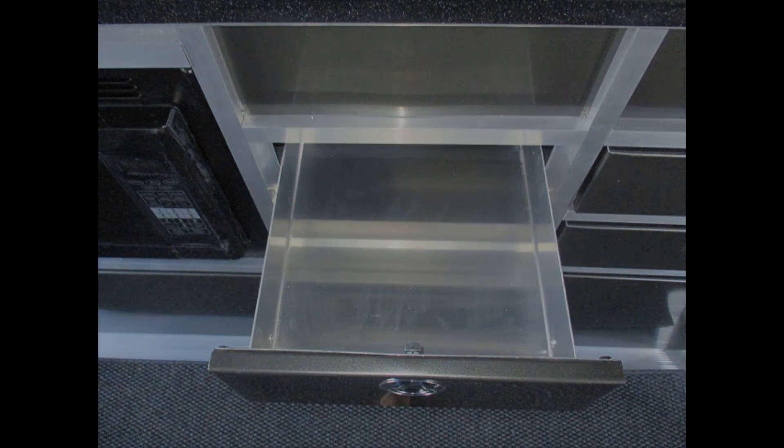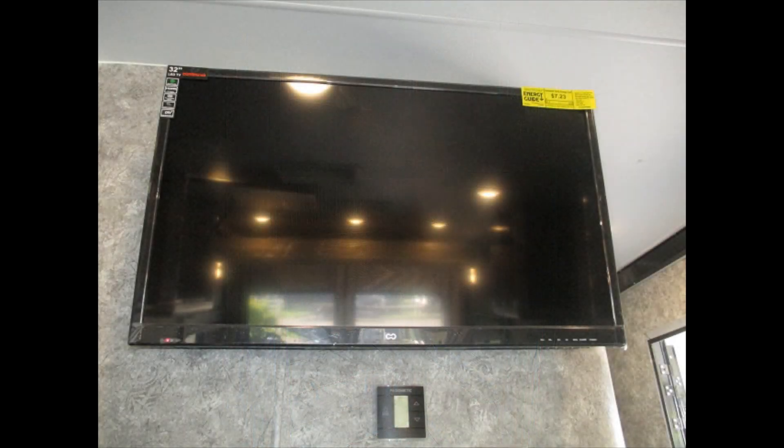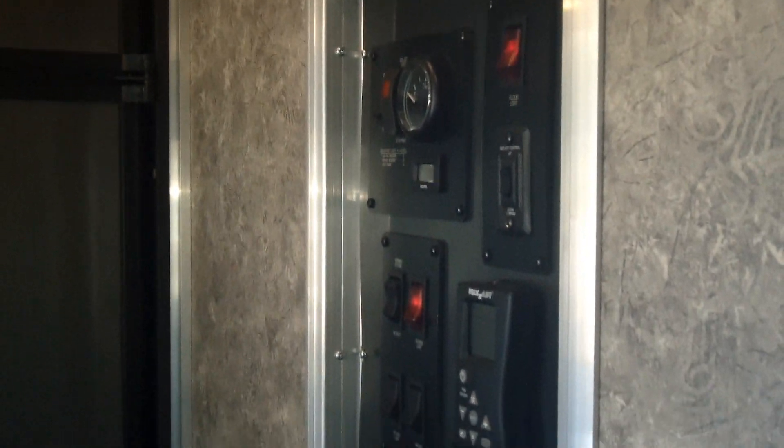There's a two-burner cooktop, convection microwave, big farm sink, and tons of storage — four drawers with storage underneath them, plus another cabinet underneath the refrigerator. This is an eight cubic-foot refrigerator, new for this year, a very large refrigerator. We optioned this one in with two TVs: one in the garage and one up in the front.